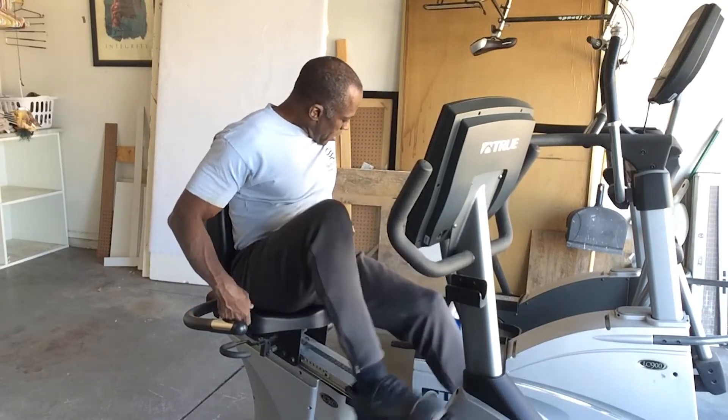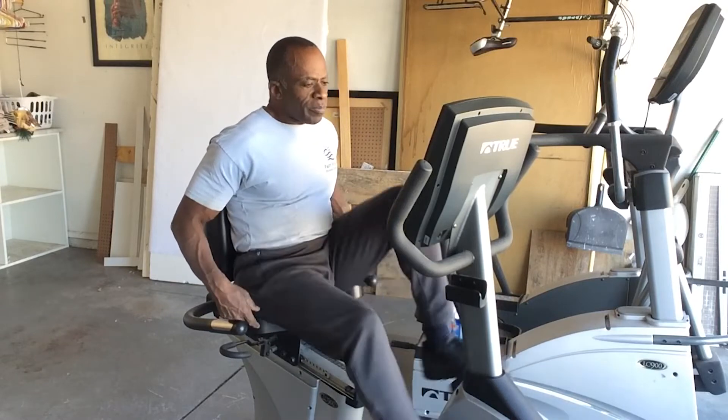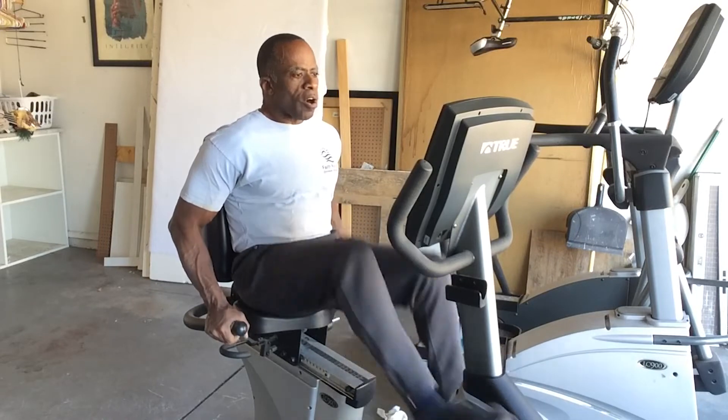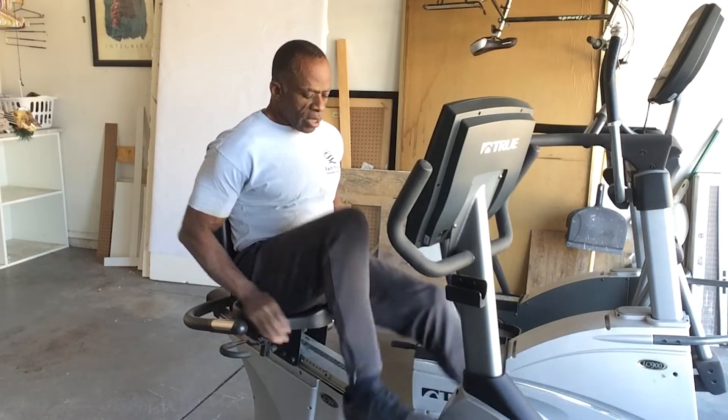It has a cup holder here to my right and one to my left. It also monitors your heart rate — so as my hands are here, it'll pick that up.